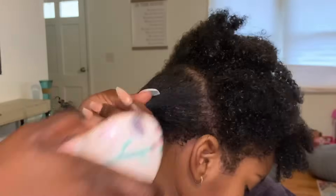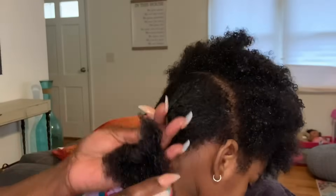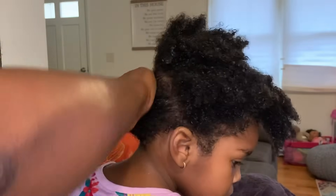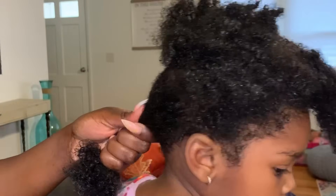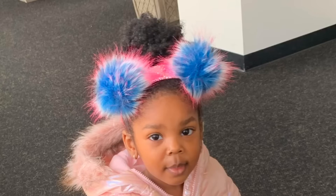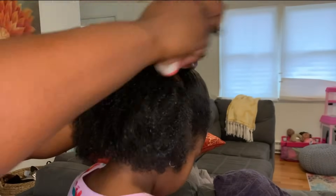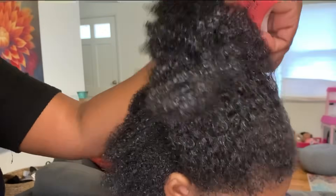You want to freshen up that ponytail every day — that means detangling it, brushing it, and adding moisture multiple times a day. For a classic ponytail look, you literally just put their hair up using a soft bristle brush, a little bit of moisturizer, and they're good to go. You can switch that look up with different hair accessories such as colored headbands, or you can do a half-up, half-down style, parting the hair in half in the back.